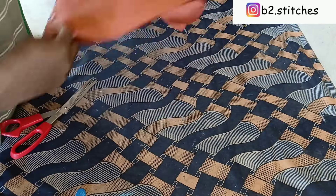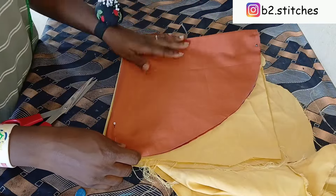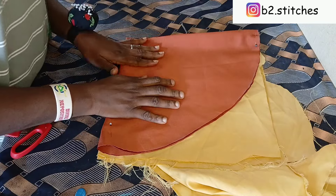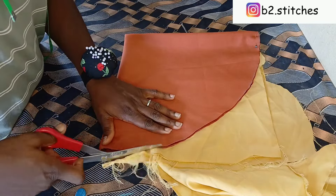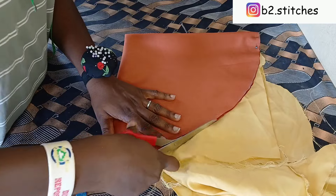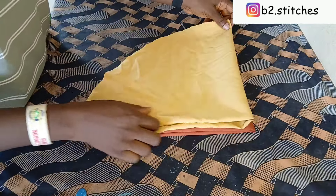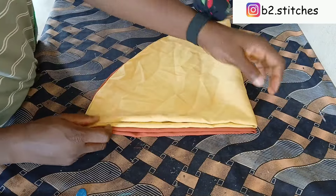This is what we have after cutting. I'm going to transfer the pattern to the other fabric. I went ahead to fold the other fabric into four just the way we did for the first fabric, and I'll go ahead to cut it out the same way. After cutting it out, this is what we have for the two fabrics.